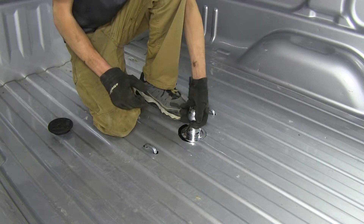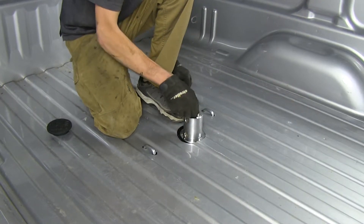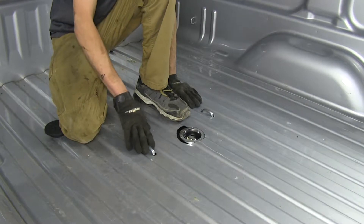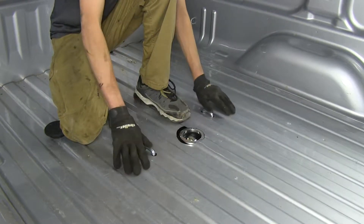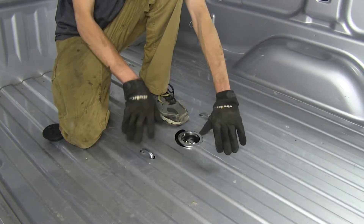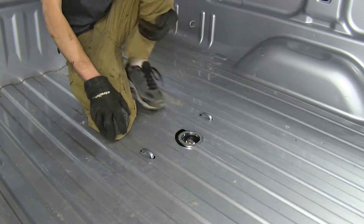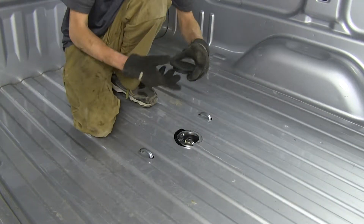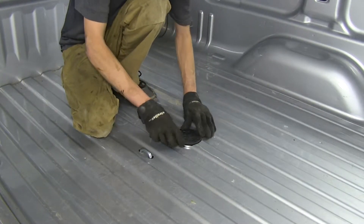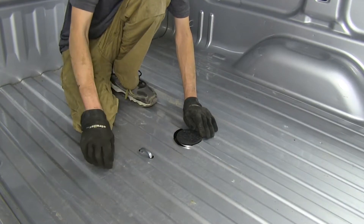When your trailer is not in use and your ball is stored upside down, you can see how they sit fairly flush down inside the channels of your bed, allowing maximum use of our truck bed without anything taking up surface on the bottom. What I really like about this gooseneck is that when we store our ball upside down, we have the plug here to keep any dirt, debris, or moisture from coming inside and causing corrosion and possibly causing the ball to get stuck.